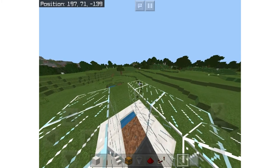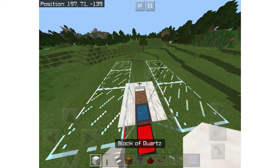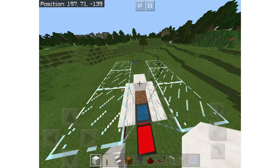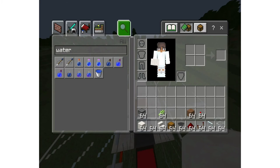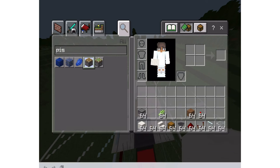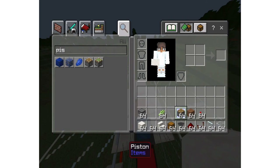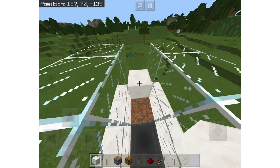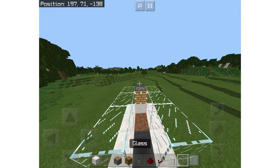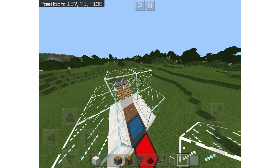Now what you're going to want to do is place a solid block right there and then a piston on top of that facing the dirt. You also need a piston for this. Place your piston and now you can cover the roof with the glass.